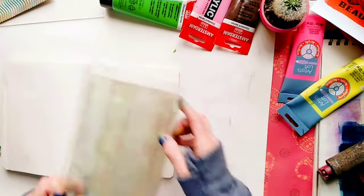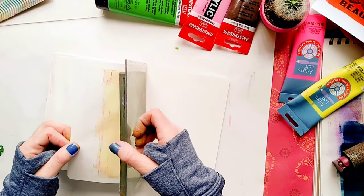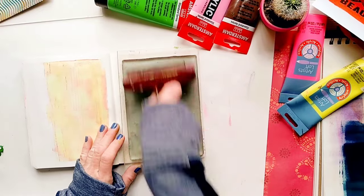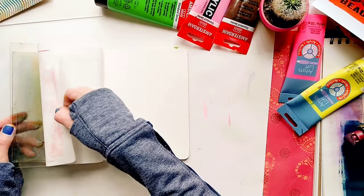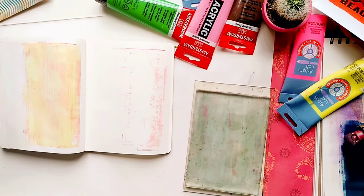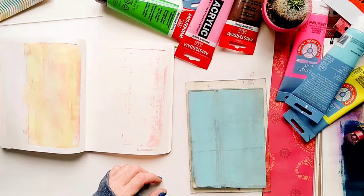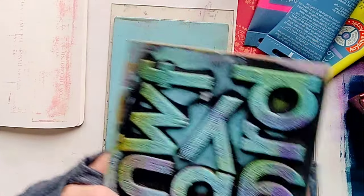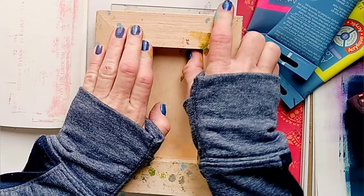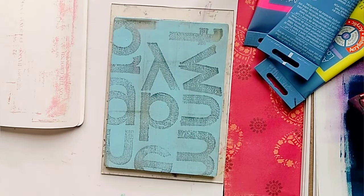And here I'm pretty much cleaning my plate and pulling whatever is there with some bright yellow paint. And this is my favorite stamp, which is actually a homemade stamp. Why buy it if you can make it yourself, right?